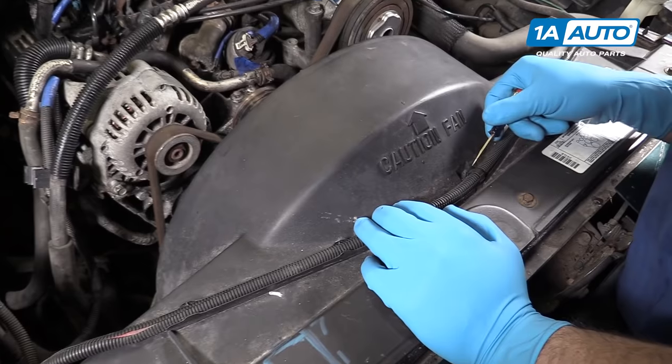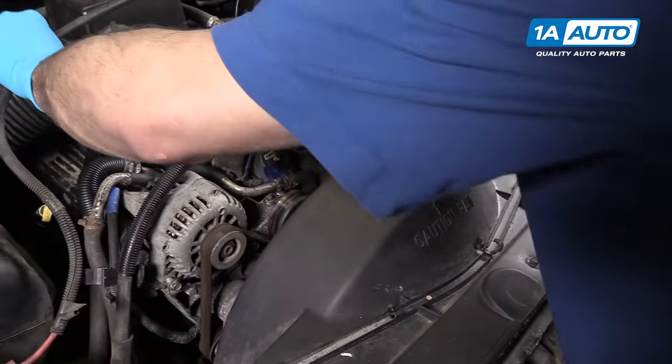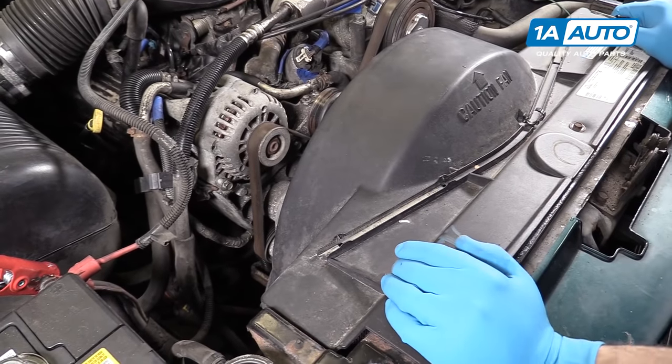Using a small flat blade screwdriver, pop open the wire retainer on the top of your fan shroud, lift the wire off, and it's long enough that you can just lay it back in the engine bay. You can remove it from the battery and take it out completely if you'd like to, but this should give you plenty of room to work.